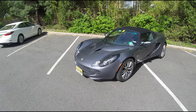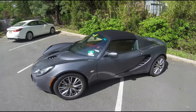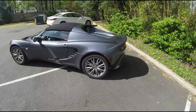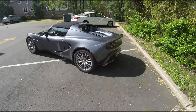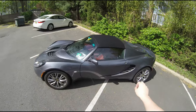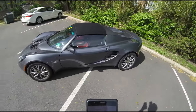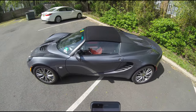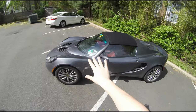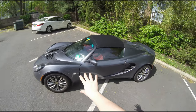You'd probably expect in a mid-engine exotic sports car meant to carve canyons with a reputation from Lotus that the weight distribution would be 50-50 or darn close to it. But it's actually 31/69, which boggled my mind when I first found out. Despite that, the Lotus handling is amazing and Lotus really is among the best in the business.